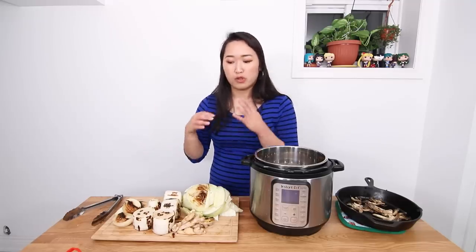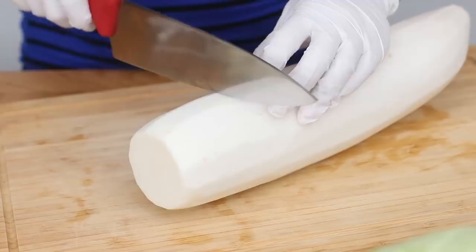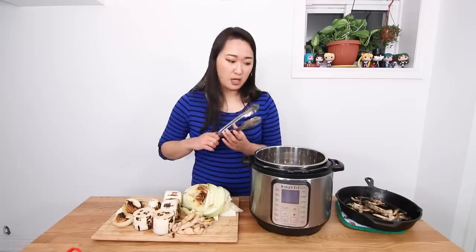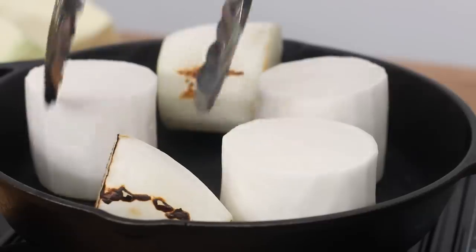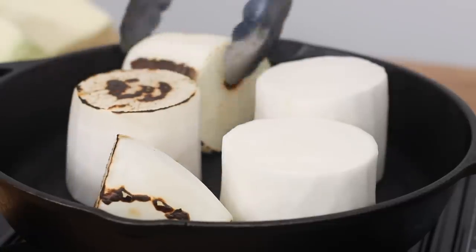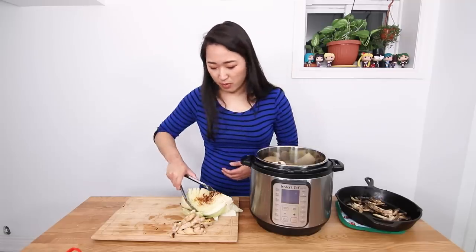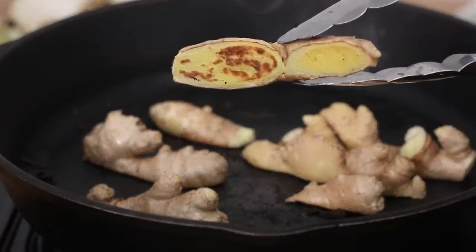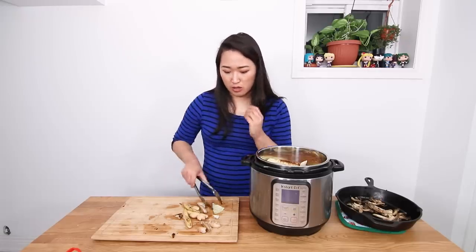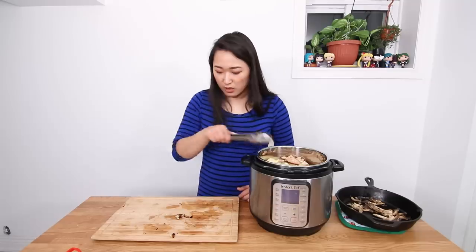The first step to developing the flavor of pho is to char your vegetables. I have some Ontario-grown onions, daikon, and cabbage here. Daikon, onion, and cabbage are all sweet and savory bases for a vegetable broth, so we're putting all these in the pot. I charred these on a cast iron skillet — just dry, searing each side until it got that blackened texture. I added cabbage this time because I wanted a buttery sweetness. I also charred about four or five inches of ginger on the cast iron skillet to give it extra flavor, and you want all those charred bits in there.